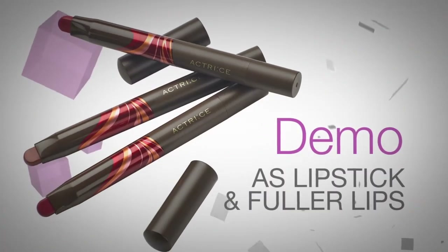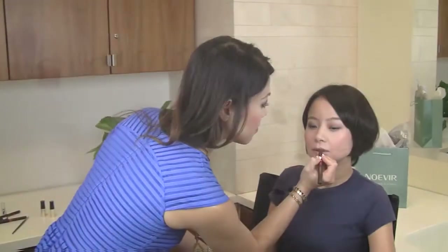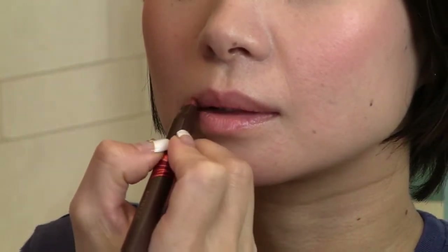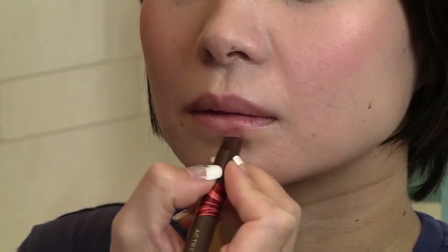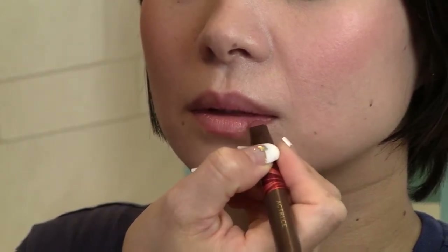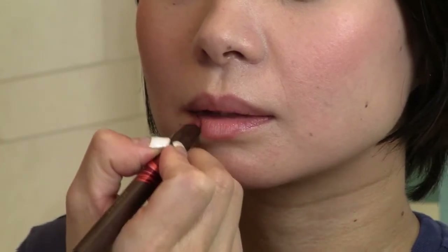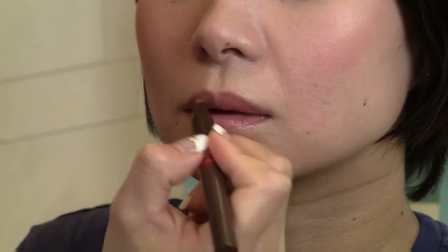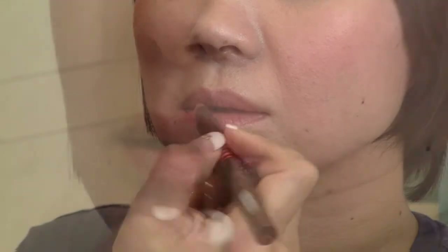My first demo will show how to use the Actree Smoothing Lip Liner as a lipstick and to create fuller lips. We start with the inner portion of the cupid's bow, then the outer and continue to the corner. We start the lower lip at the center and then finish inwards from the corners. Using the flat side, we begin to fill in the lips starting with the upper lip, and we finish off by filling in the lower lip. It's quick and easy with one product.